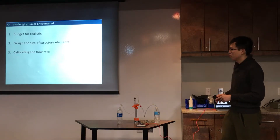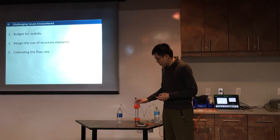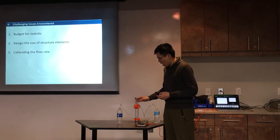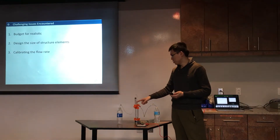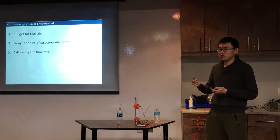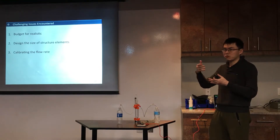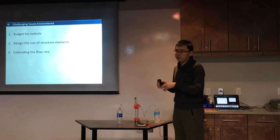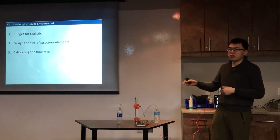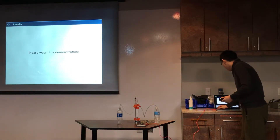I also had to calibrate the flow rate, which was roughly a 3-to-1 process. I counted time and measured the decreased volume to calculate the flow rate. I can also use the code because in the code I set the time interval per step, so I can use the time step to calculate the flow rate. Finally, I want to show a demonstration.